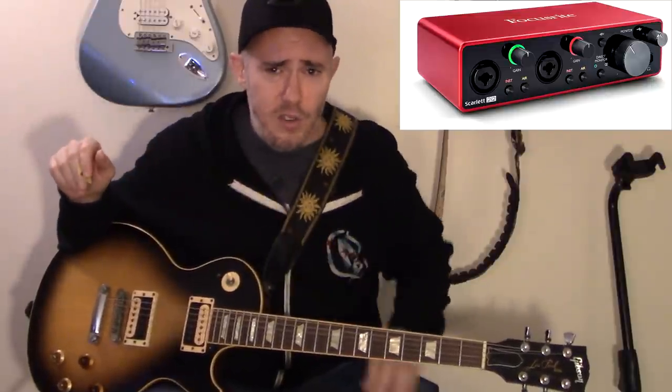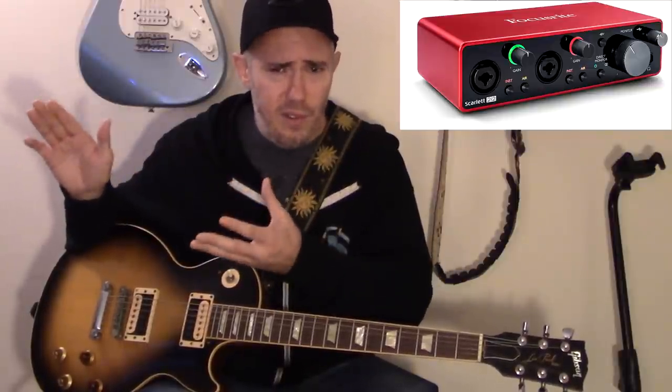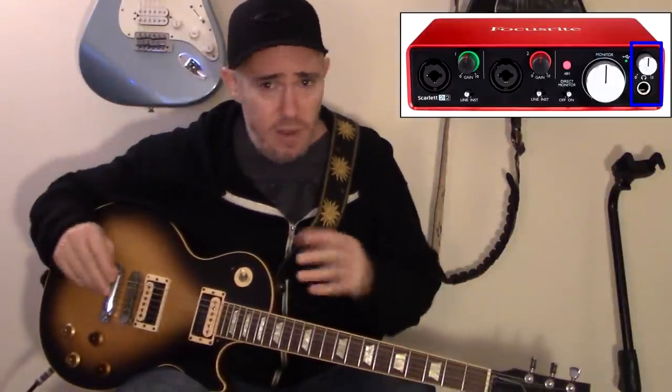Let me quickly explain what all these knobs do. When I first got an interface I was a bit confused, even though it seems obvious. All the way on the right you have your headphone volume knob, and the jack next to it is where you plug your headphones in. You can listen to everything through headphones — that's what I do 99.9% of the time. If it's too loud, the volume knob is right there.